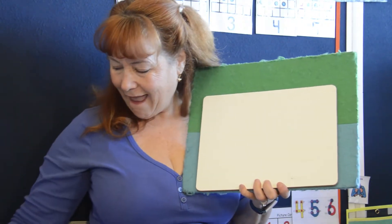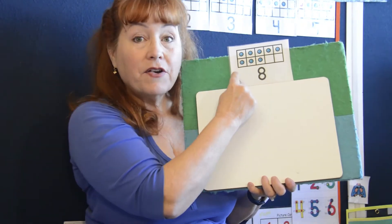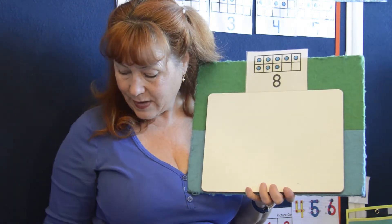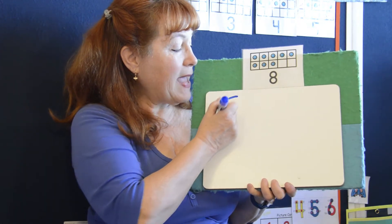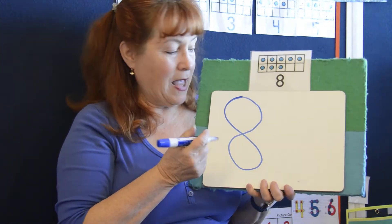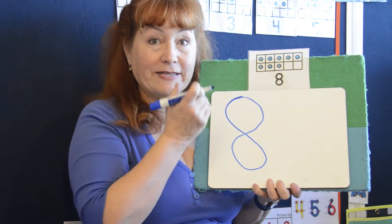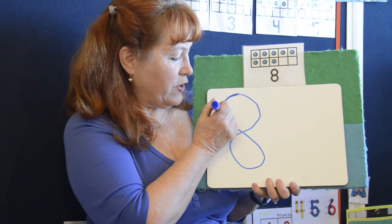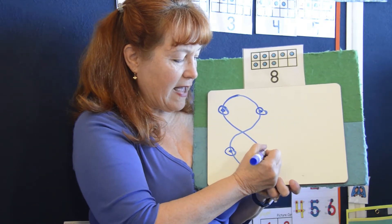How about number eight? Let's count the dots on our ten frame: one, two, three, four, five, six, seven, eight. We're going to start at the top. Are you ready? Make an S and do not wait, climb back up to make an eight. I kind of look up here as we're starting with the eyes first. So watch — on the left we start: one, two, three, four, back to the left, five, six, seven, eight.